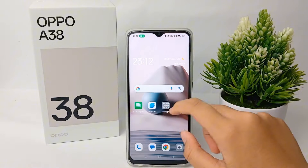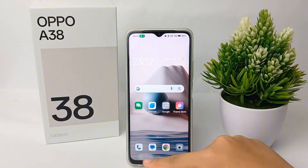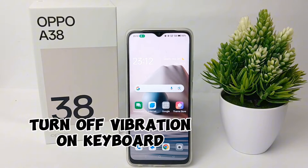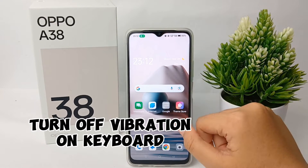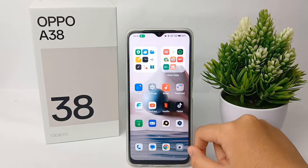Hello everyone, welcome back to Spotter YouTube channel. In this video, I'm going to show you a tutorial on how to turn off vibration on the keyboard of the Oppo A38 easily. Without any further ado, let's get started.